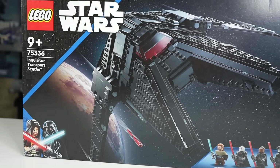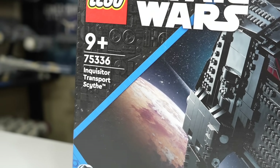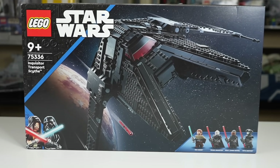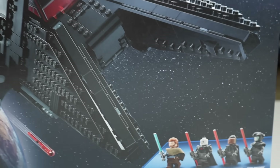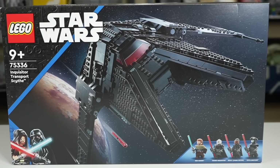This is the LEGO Star Wars Summer 2022 Inquisitor Transport Scythe, set number 75336. It includes 924 pieces and retails in the U.S. for $100 — a hefty price tag, but may be worth the money given that it has four really good-looking minifigs from the new Kenobi show and a killer-looking ship. We'll find out if it's worth the money during this review.